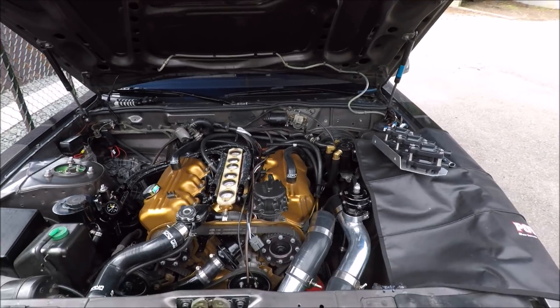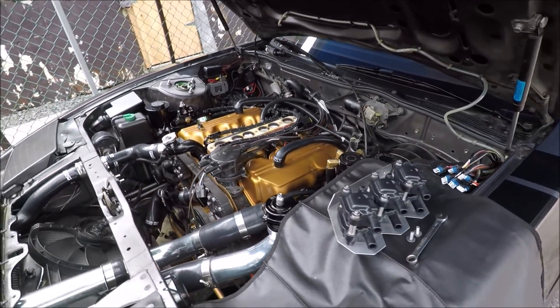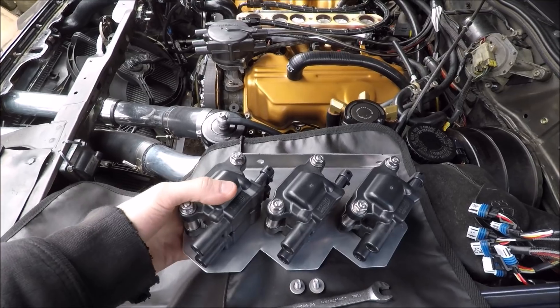Alright, so I quickly got the spark plugs in — those are all torqued down and ready to go. Now we're going to move on to our coil packs.